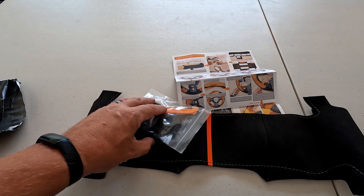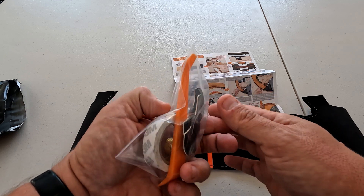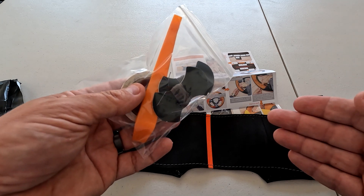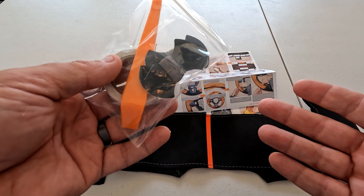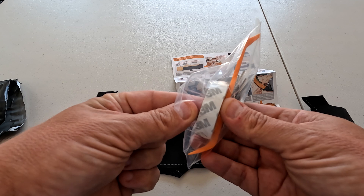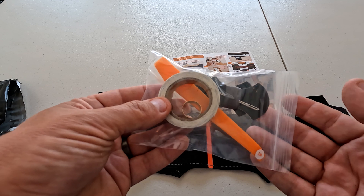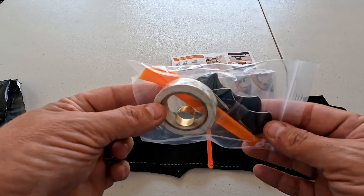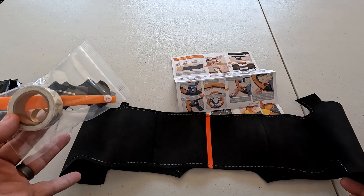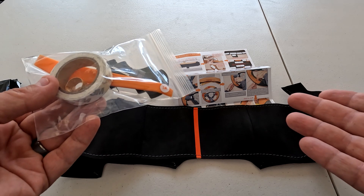Inside the bag we've got our steering wheel wrap, instructions, two needles, thread, an orange push tool for tucking the wrap into the grooves around the control areas and infotainment controls, and some double-sided tape. This is really more of an install video — we'll talk about how well everything comes together at the end, but mainly: how does this go in, how long does it take, is it easy or difficult?